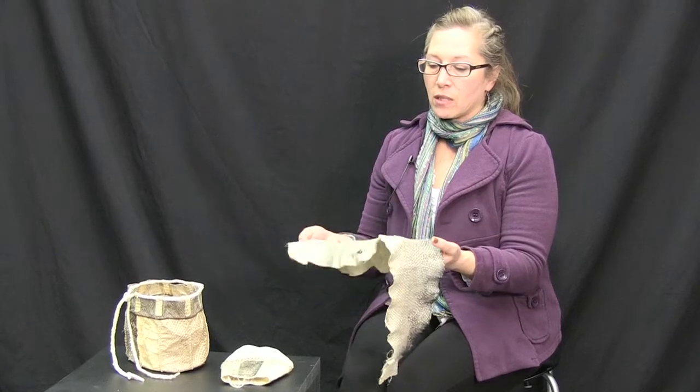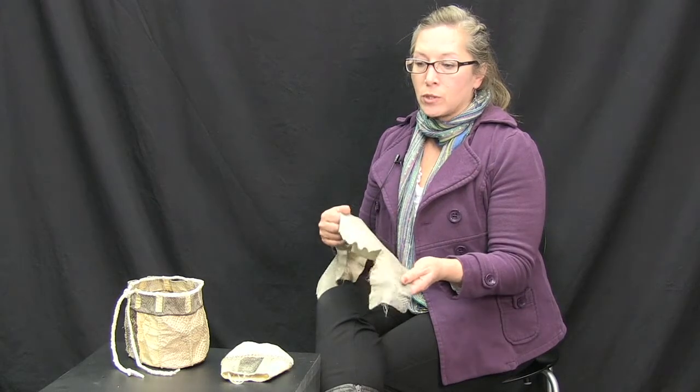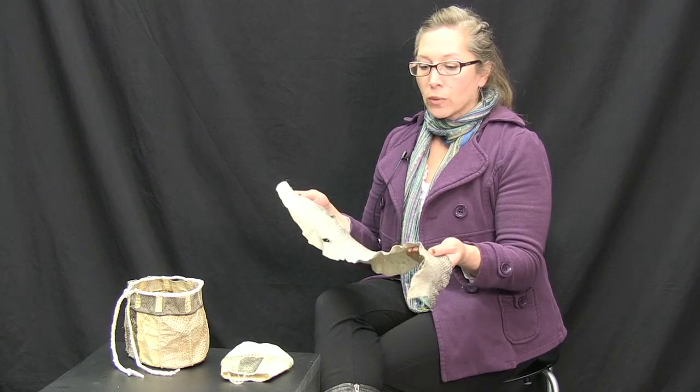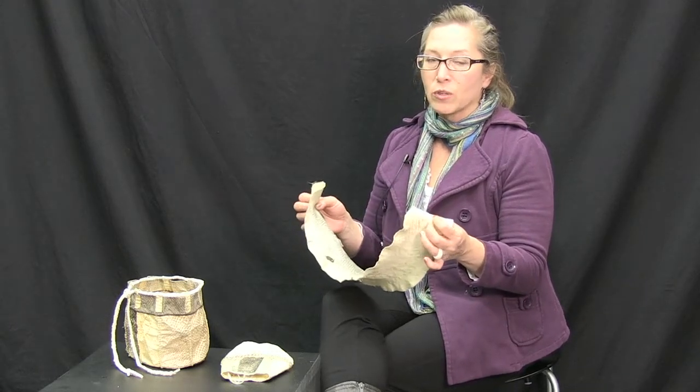What I do is I do a salmon skin leather process. And I do it the same way that you would do a brain tan buckskin, which is an indigenous method from many parts of the United States and the world. So I tried it on fish skin and it worked really well. And I've seen in collections where it looks like they've made fish skin leather, as opposed to drying it.